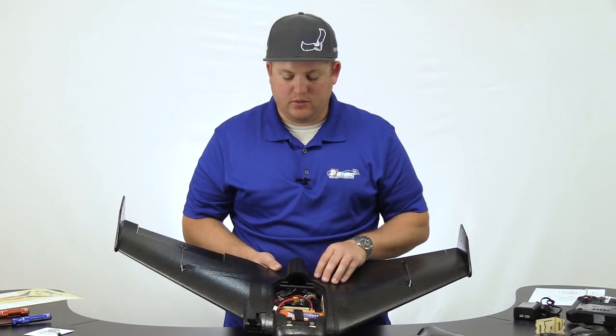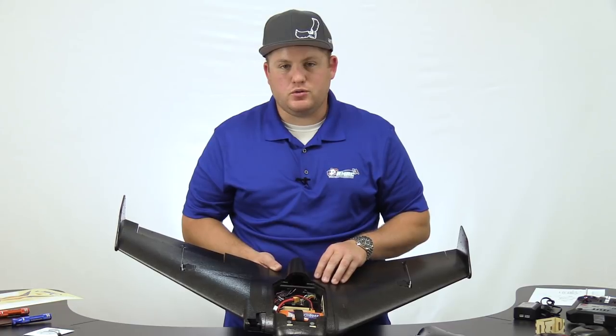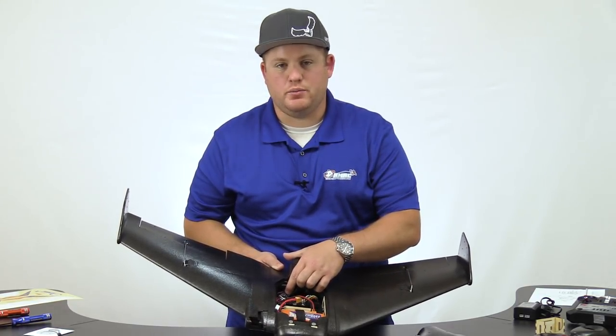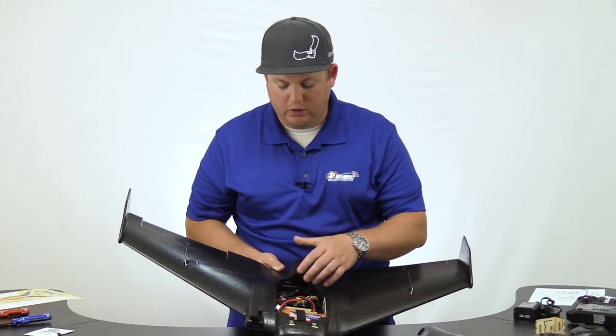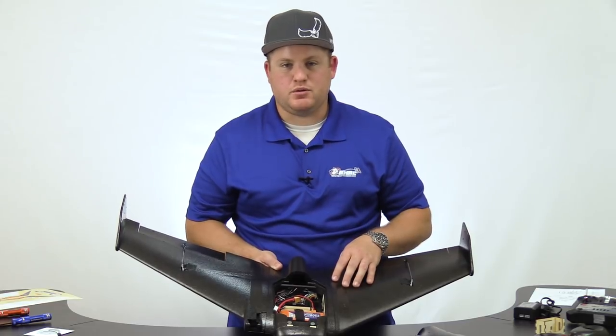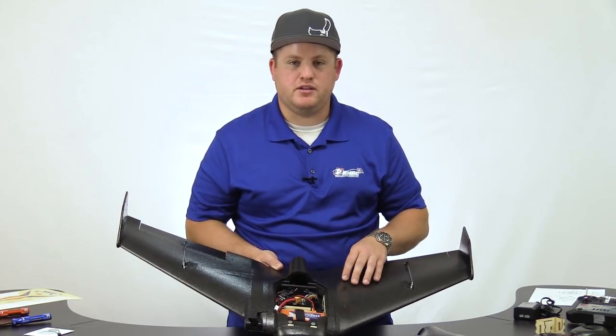If you intend to fly your Recruit FPV, you will not want to rely on the stock ESC's BEC — battery eliminating circuit — as it will overpower it and you may experience loss of power. We recommend using a separate battery to power your FPV system.